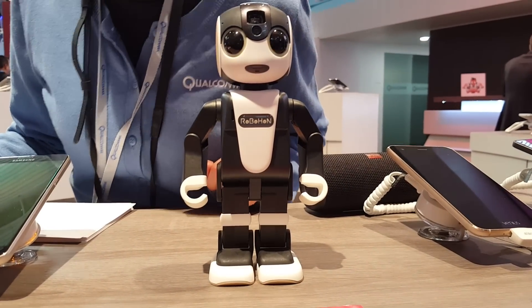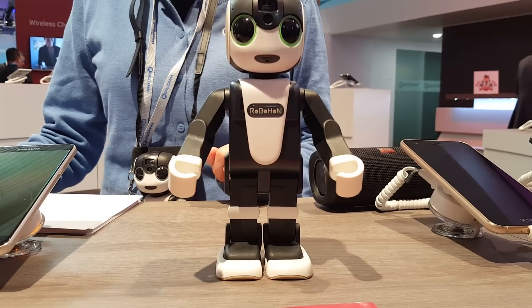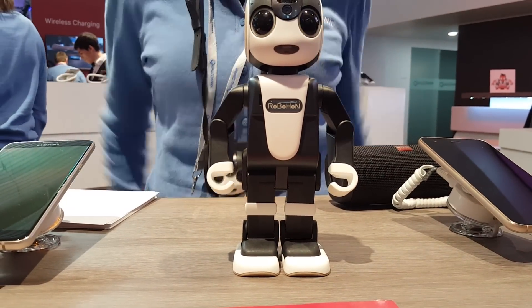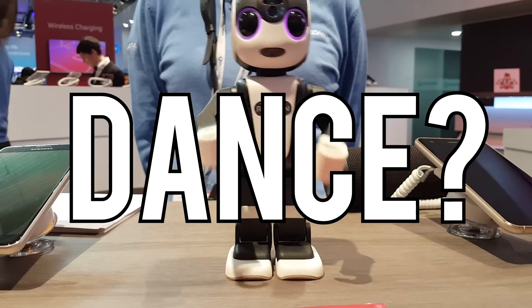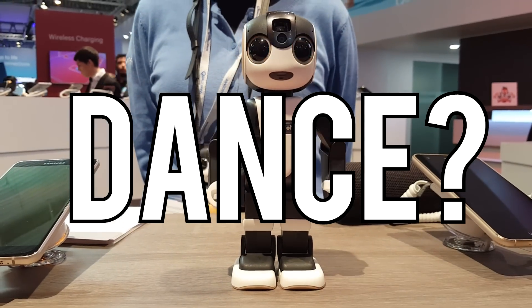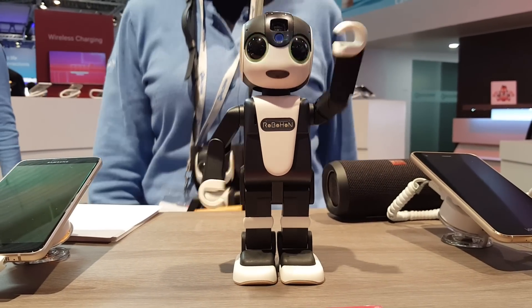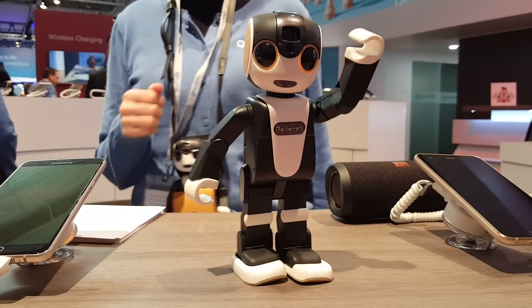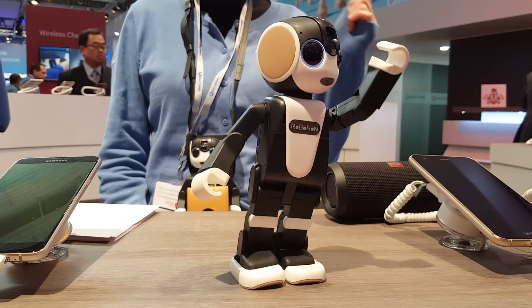What can you do? I'm going to dance with a projector in my forehead. I'll make him dance. Robohong, can you dance? Ok, I'm going to dance with a picture.